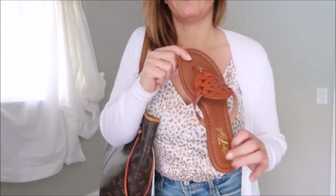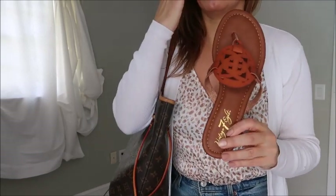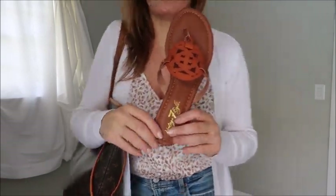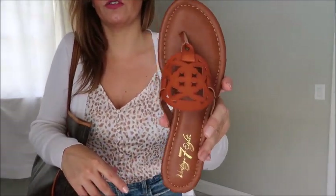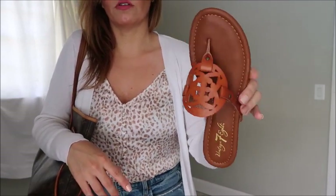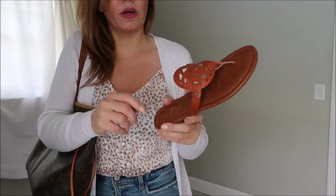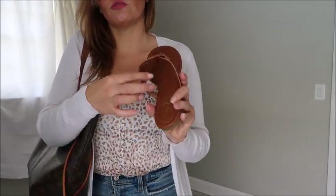And here it is with flats. I bought these shoes from Shoe Carnival — I got them in this color and in black. They were buy one get one when I purchased them, so about two for $40. I think they're such a good Miller dupe, so if you don't want to splurge on the Tory Burch Miller sandals, this is a good dupe. It is a little uncomfortable on the inside but I think I just need to break them in.